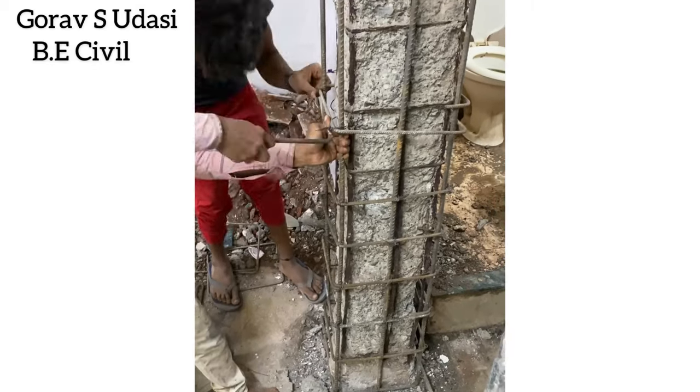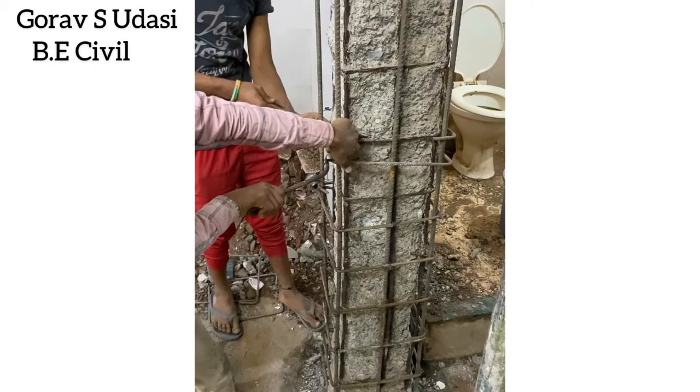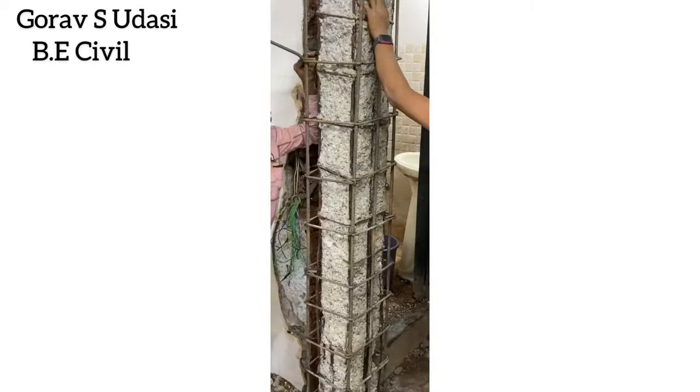Now here we are providing new reinforcement to the column — that is 12mm vertical bars and 8mm rings.